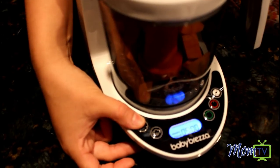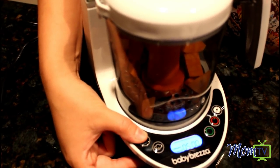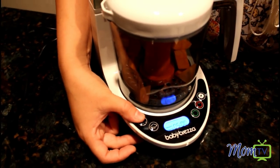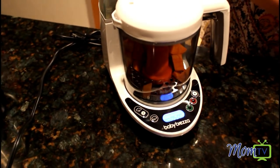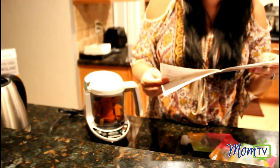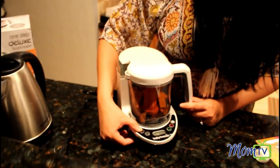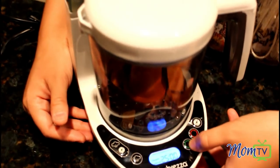What's really great about the steam and blend is it automatically blends after steaming for a really smooth consistency, and once the steam cycle is complete the blend cycle just runs automatically and then the machine shuts off. I'm gonna reference my guide to find out how long sweet potatoes go for — sweet potatoes actually go for 25 minutes, so we're gonna push steam and blend for 25 minutes and then push start.